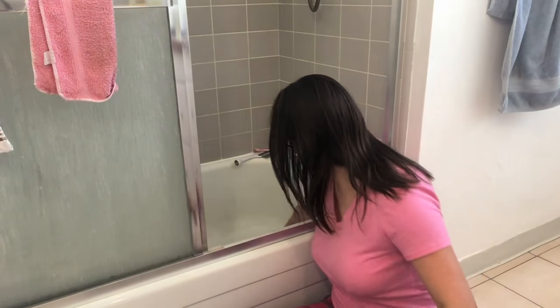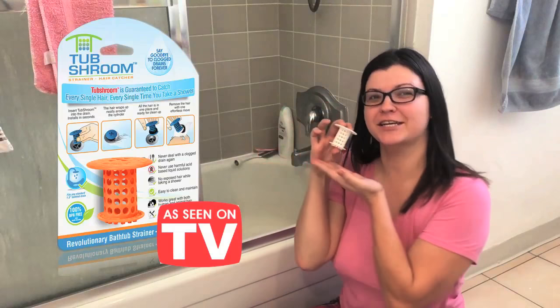Hi guys, I'm back and I have a product review for you. It is the TubShroom. Ta-da! Oh, it's got some hair on it. It's working.